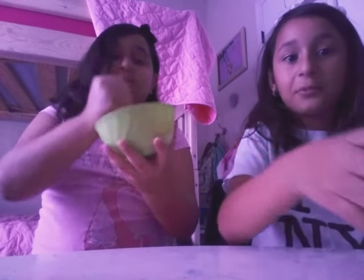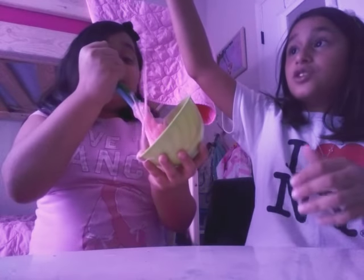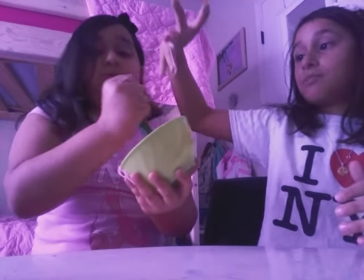It feels so salty — I hate it. That's when the first fail happened. It's not done. It's not too much. You've got to mix it up for like two minutes.